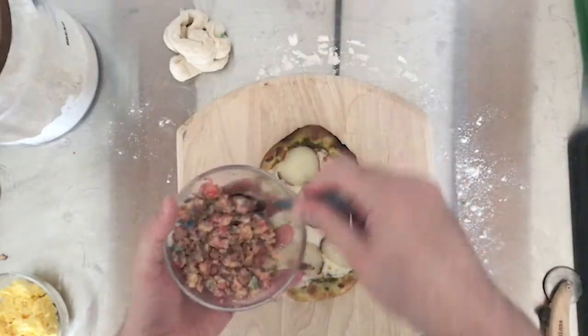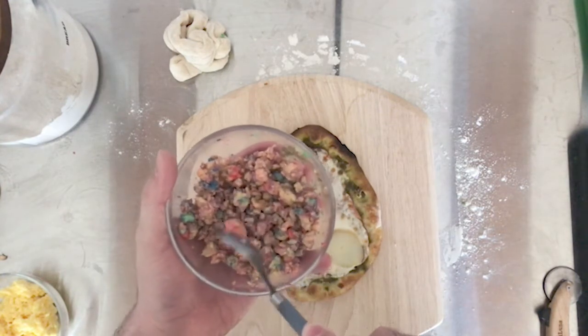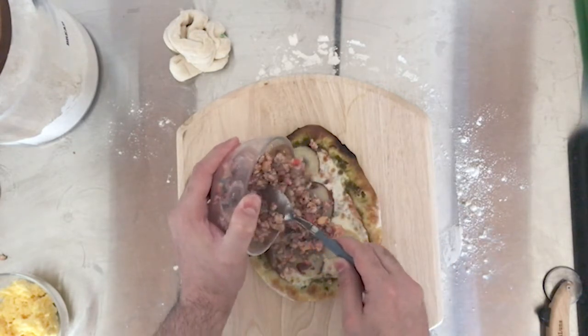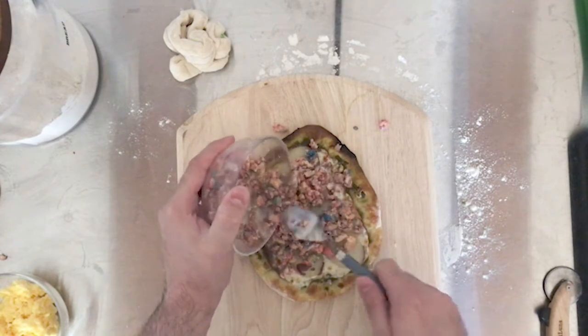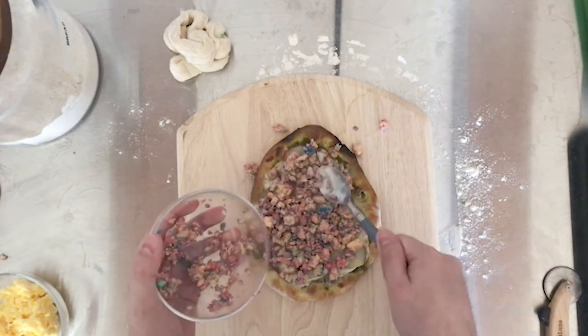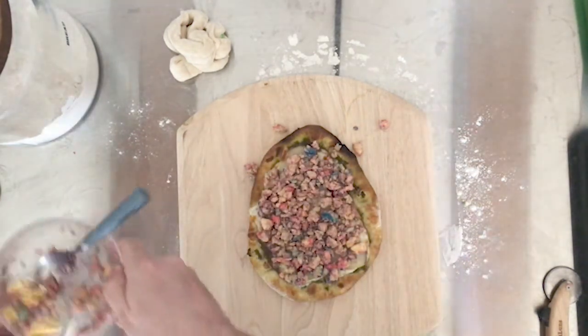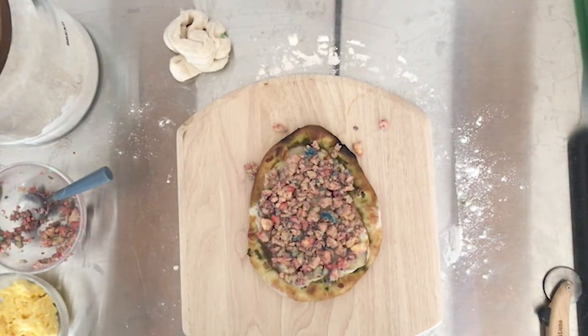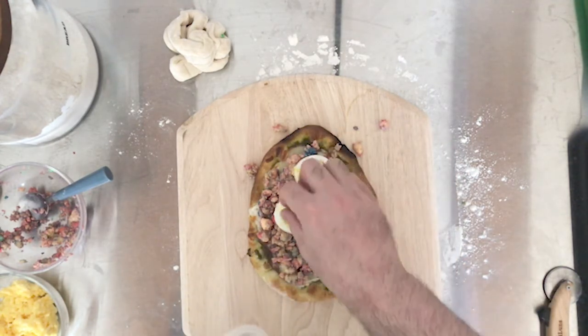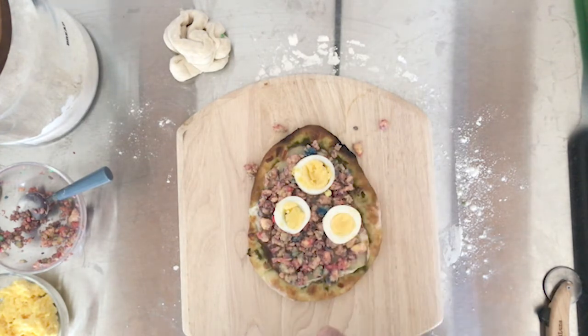The pizza is out of the oven. Next I'm going to put on the scrambled eggs and then a layer of sliced hard-boiled eggs. Let's do the fruity pebble eggs first — I'm going to break them up a little bit and just scoop them on. This looks very interesting, for sure. And then, just so you know it's an egg pizza, I have some egg slices to add — one, two, three, four.